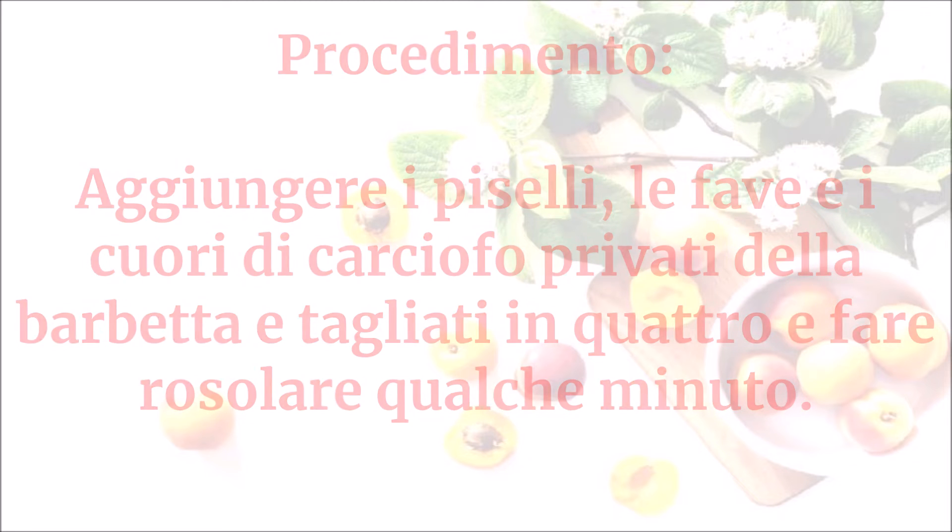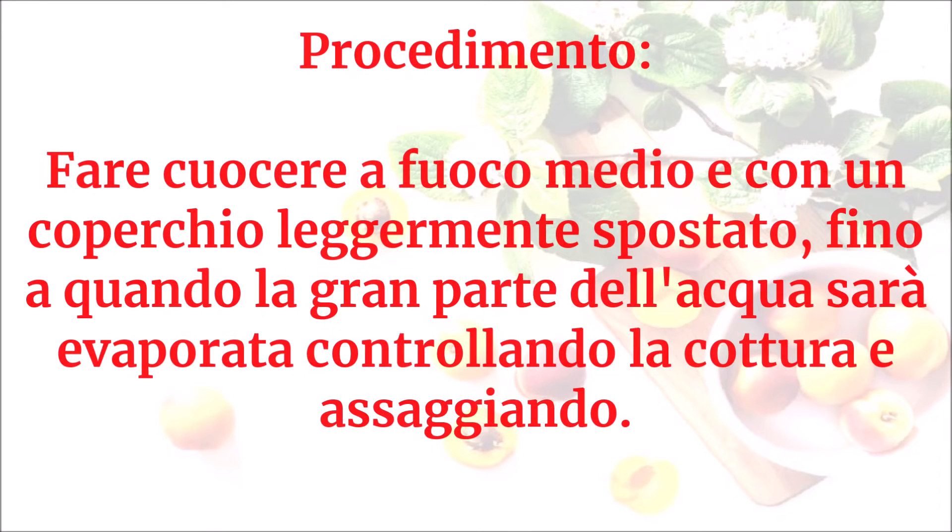Aggiungere acqua fino a coprire il tutto e a bollore regolare di sale e di pepe. Fare cuocere a fuoco medio con un coperchio leggermente spostato fino a quando la gran parte dell'acqua sarà evaporata.